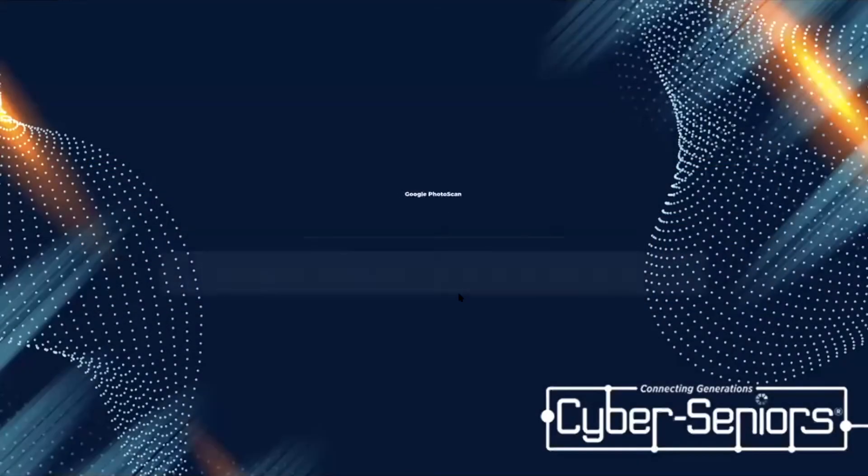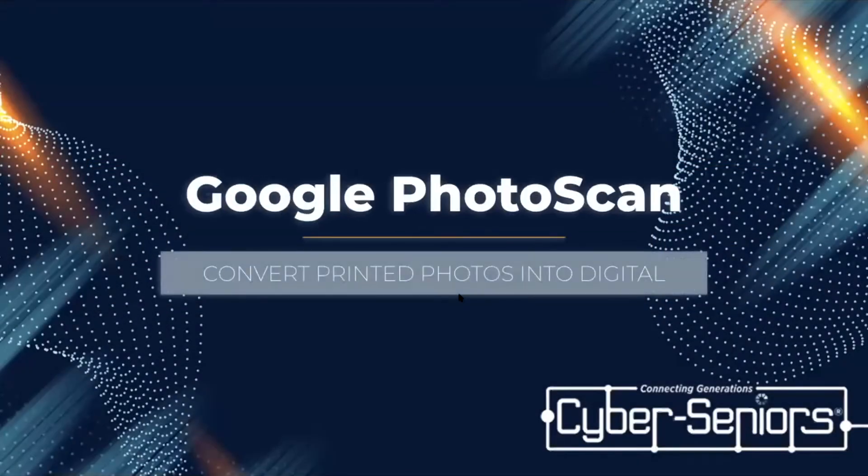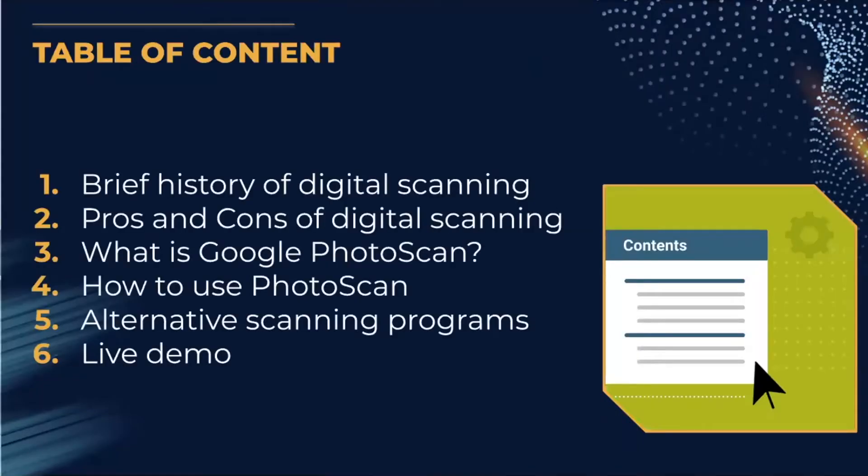Welcome to Google Photo Scan, where you can convert printed photos into digital copies. Today we'll be going over a brief history of digital scanning, some pros and cons of digital scanning, what Google Photo Scan is, how to use it, some alternatives to it, and then we'll have a live demo after that.